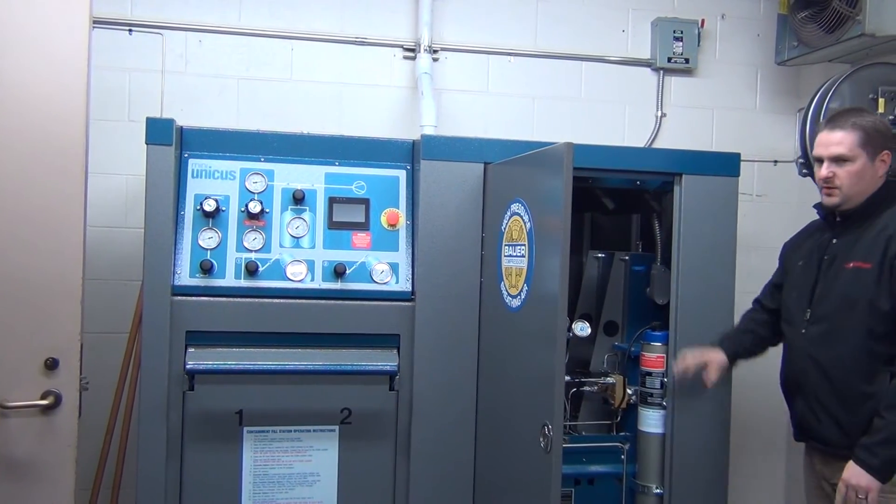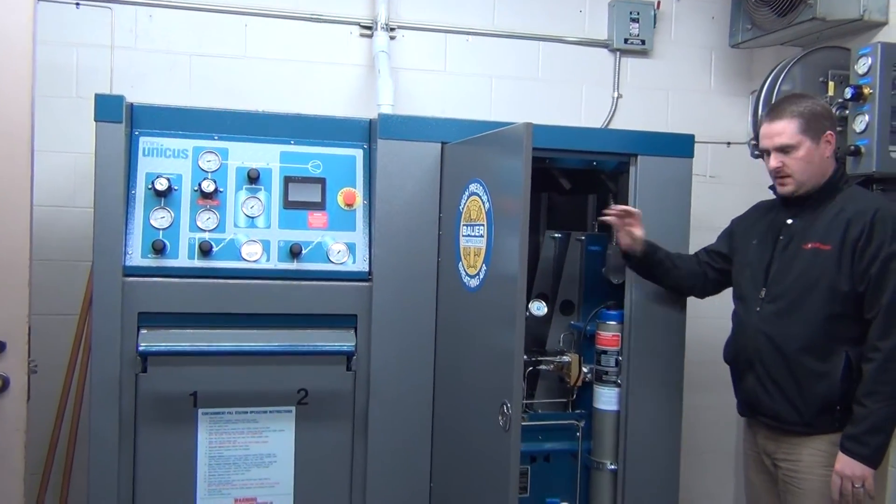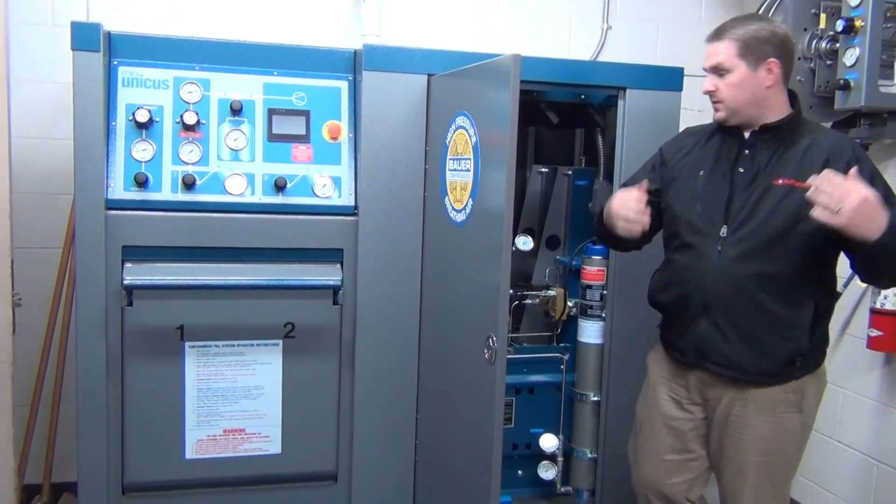Before you open any of these, you want to make sure that it's off. The reason for that is because there are things that you could lose fingers or digits.